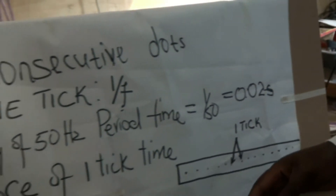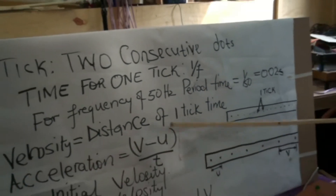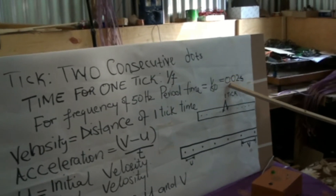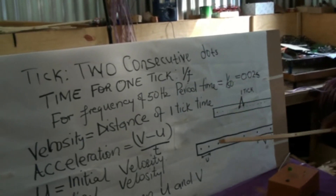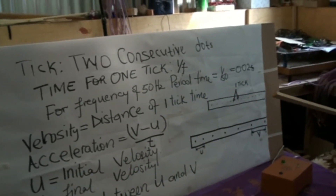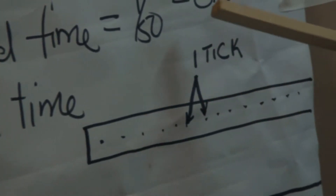Once you measure the distance between two dots and divide by this time, you get velocity. For accuracy purposes, we usually group 5 ticks together to reduce error, so the time for 5 ticks will be 0.02 times 5 seconds.